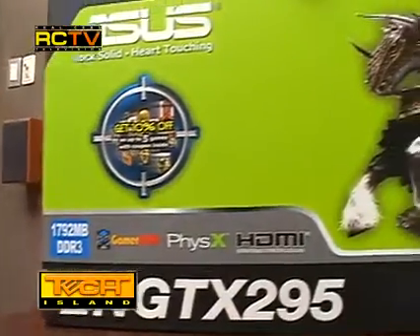Hey guys, welcome back. This is a long overdue review — Tech Island's review of the GTX 295 from Asus. The reason why we waited so long is because we had to wait for this power supply from Silverstone, the ZM 1200 watts, because we wanted to make sure that our machine can run two GTX 295s without failure.